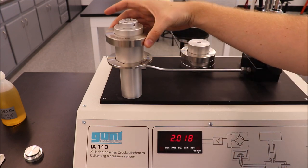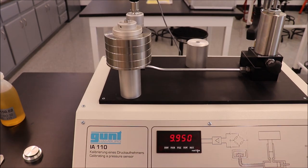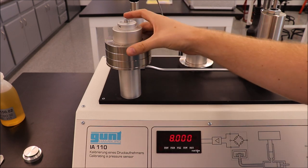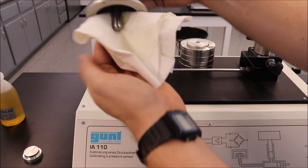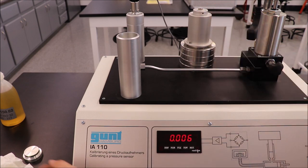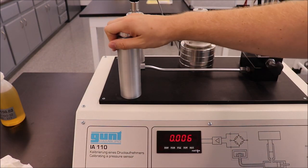One by one, add the other masses to the piston. Record the voltage for each increasing pressure. When all data has been recorded, remove the masses and return them to the storage cylinder. Remove the piston and wipe away any excess oil. Return the piston to storage. Place the transport cap back in the cylinder. Make sure that the cap seals.